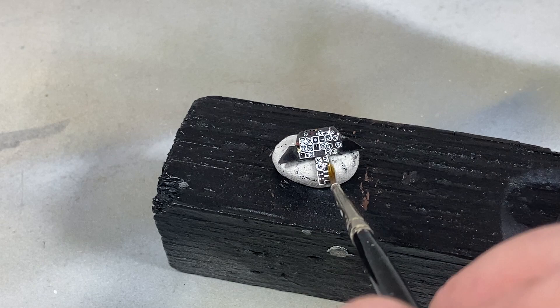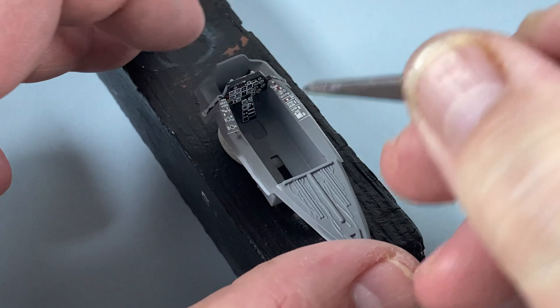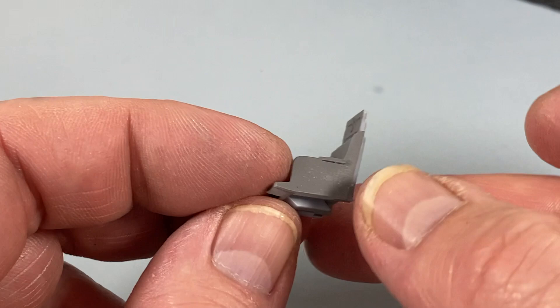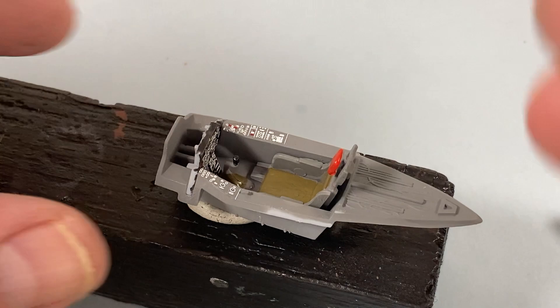Use plenty of decal solution as the instruments are quite highly raised in the moulding. While that's drying, I'll assemble the two halves of the intake duct. Back to the cockpit: I'm fitting the instrument panel into the front of the tub. The control column comes with a base in two halves, which is fiddly. There are two seat versions — the Norwegian aircraft has an ejection seat; the Japanese version I'm building has a plain seat. I've painted the boot in olive drab, column in cockpit grey, and the top in black.